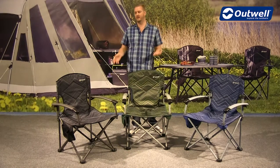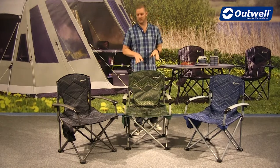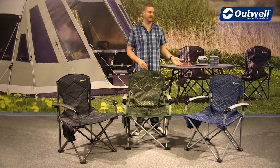Hi and welcome to Outwell and to the Fountain Hills chairs from our folding furniture collection. You can see here these are good solid chairs available in three different colours. We have the black, the green and the blue.